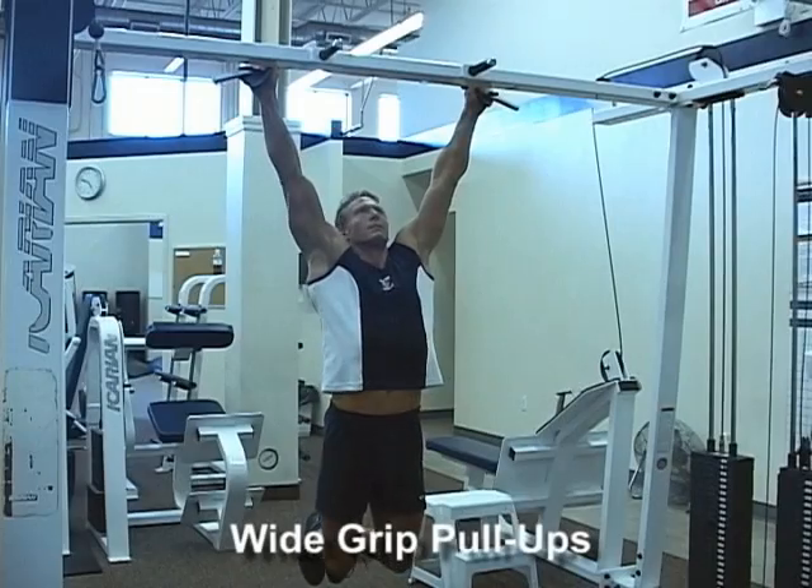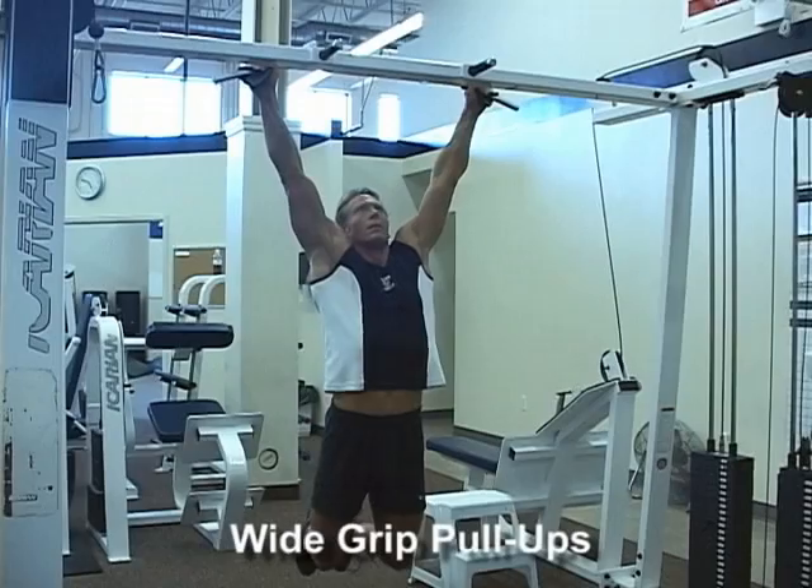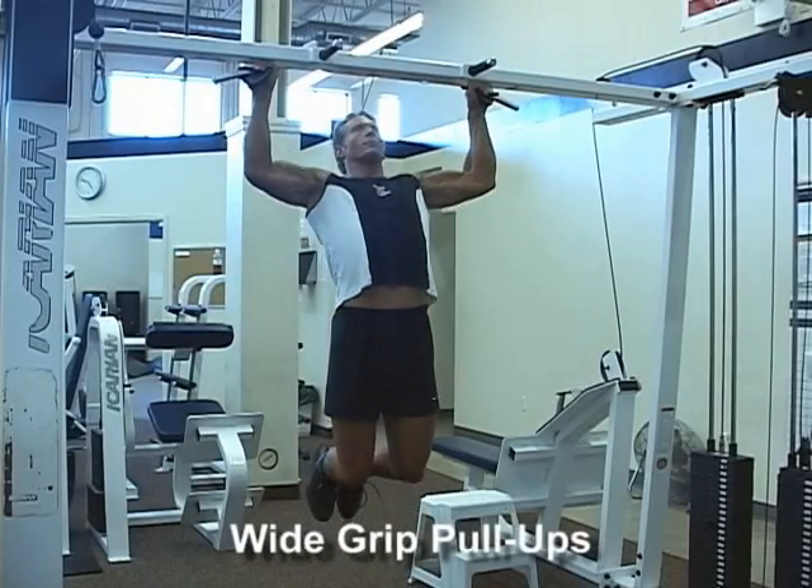Do not swing your legs or use body sway to lift yourself up. Do not bend and straighten legs during the movement. Try to maintain the same knee angle throughout the exercise.